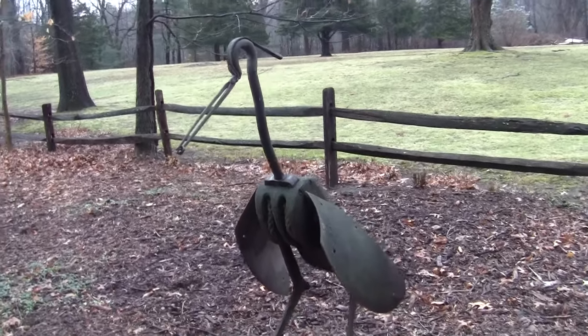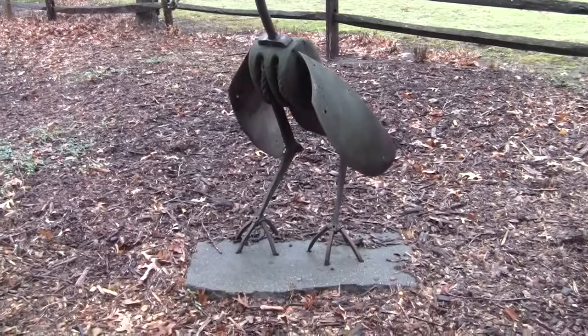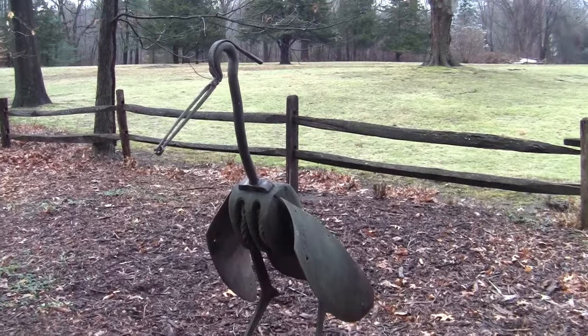What do we have here? Oh, this is just a great blue heron. Yeah, but the body looks pretty cool.